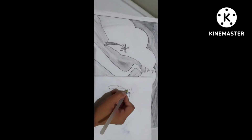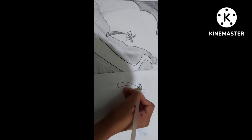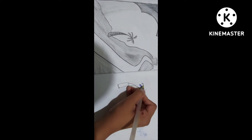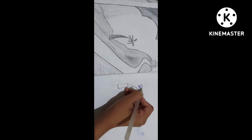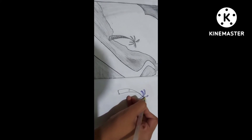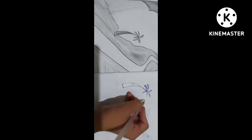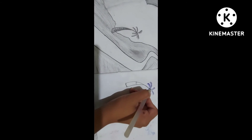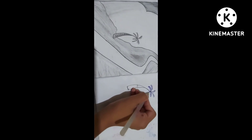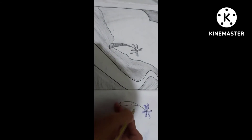Now start making branches like this. On the middle leaves, you will make branches on both sides. And when you come to the right side again from the left side, you will make the branches on the left side only, and make lines over here.